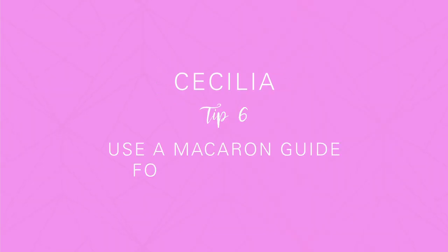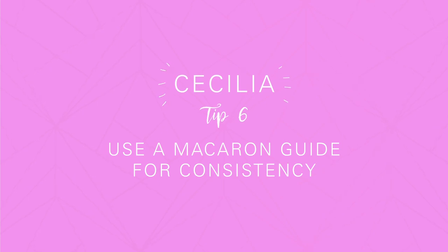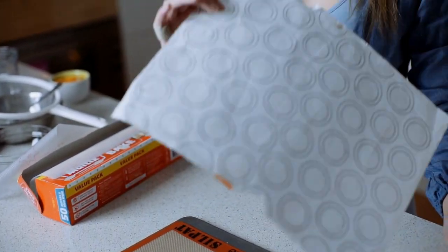There are a lot of tips out there on how to make perfect size macarons. I use a really simple method: drawing two circles — the one I'm going to pipe to, the first little circle, and the other one that I'm going to bang to. If you want a copy of the macaron sheet, let me know in the comments below and I'll post a link to my PDF.